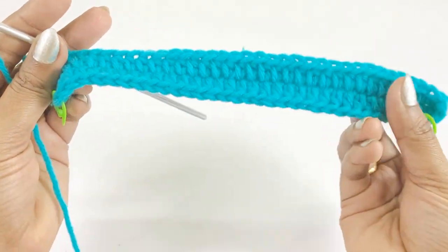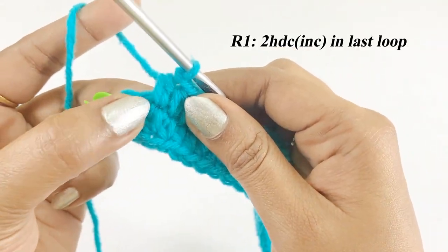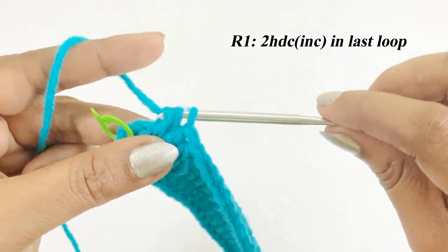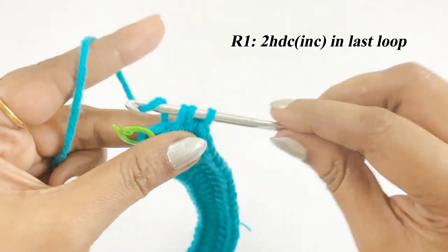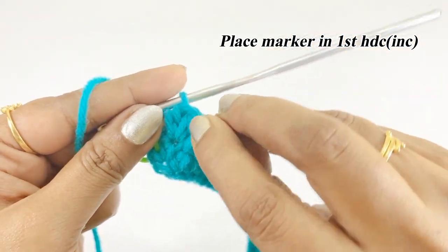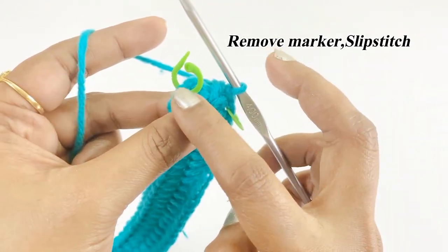Now we have worked 33 half double crochet. There will be one loop left — into that loop work two half double crochet increase. Place a marker in the top of the first half double crochet increase, remove the next marker, and work a slip stitch.